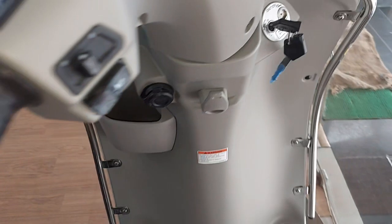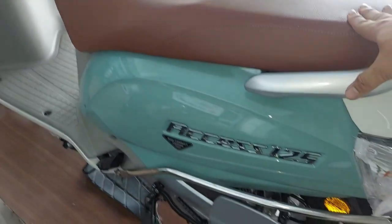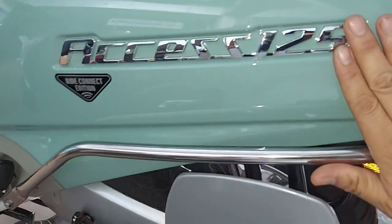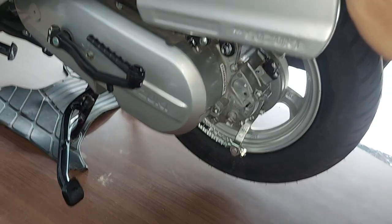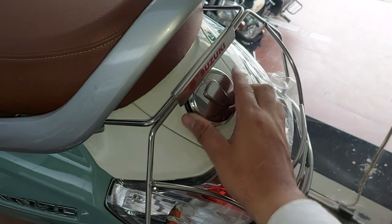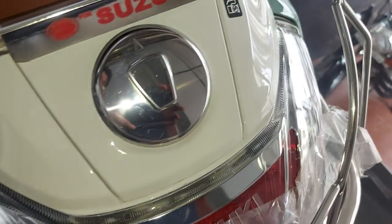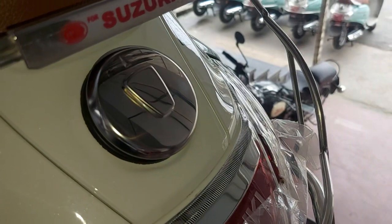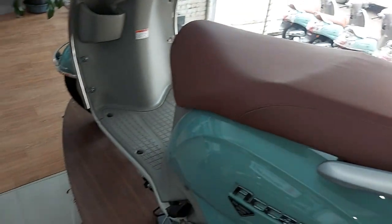I have to use the seat cover. This is a BS-6 model and it has a chrome finish. It is chrome and it is open to the petrol inlet. We have to put the petrol inlet as well and we have to put the helmet on.